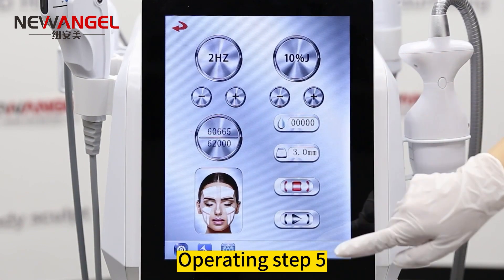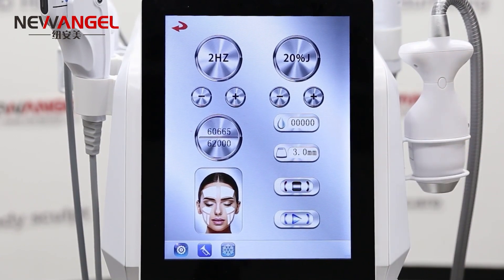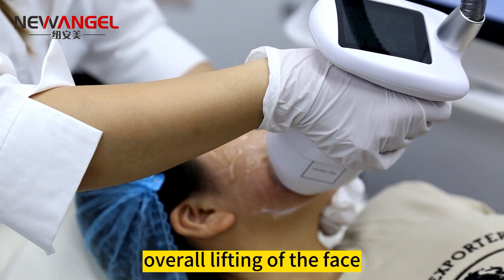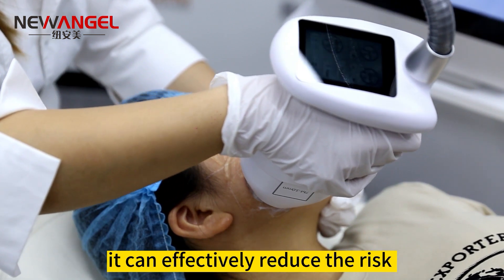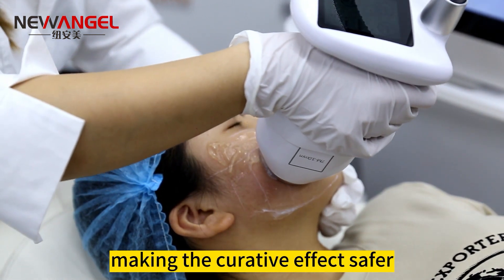Operating step 5: for the Ice HIFU handle, first set the parameters. Using the Ice HIFU handle for overall lifting of the face. With the freezing point technology, it can effectively reduce the risk of tissue or epidermis being burned, making the curative effects safer and more comfortable.